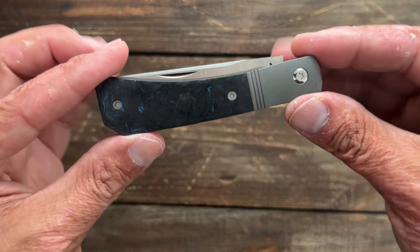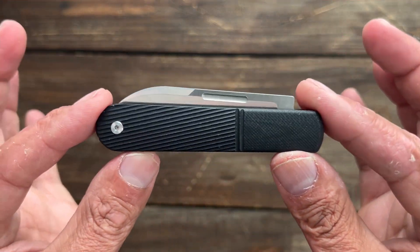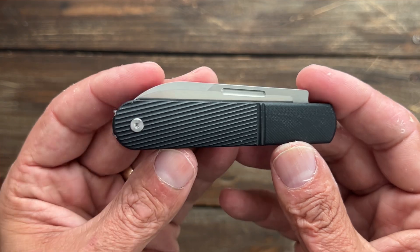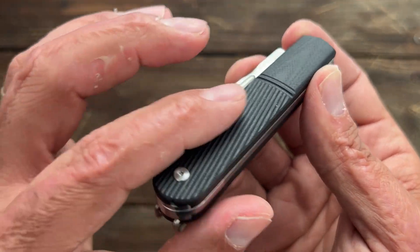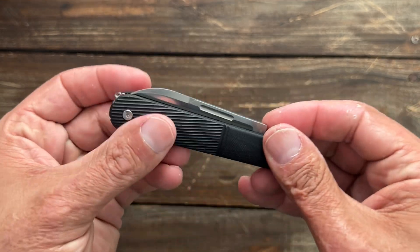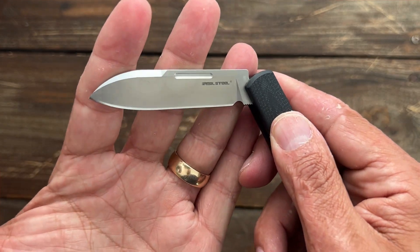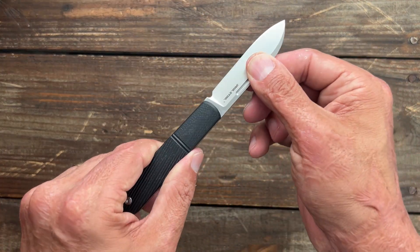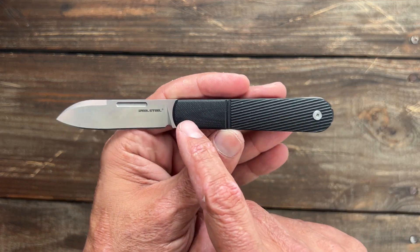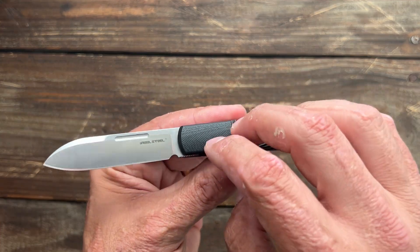Speaking of slip joints, I bought this one off of Amazon the other day. This is a brand new one coming from Real Steel. This is their Barlow. It's got G10 with like a faux bolster up top. Very grippy — this texture right here is very, very grippy. And this one has my favorite Barlow blade, the drop point right here. I love, love that blade shape. Now, as you can see, it's not a half stop, it's a three-quarter stop. Decent engagement there. Not quite sure how they did the construction because you've got a body screw right here but you don't see a pivot screw.